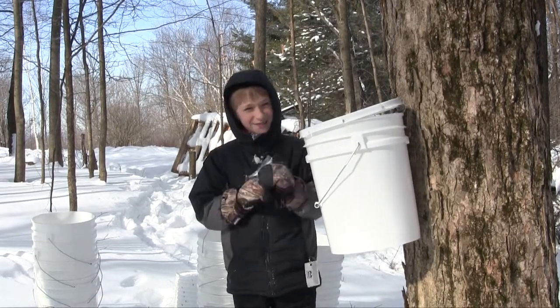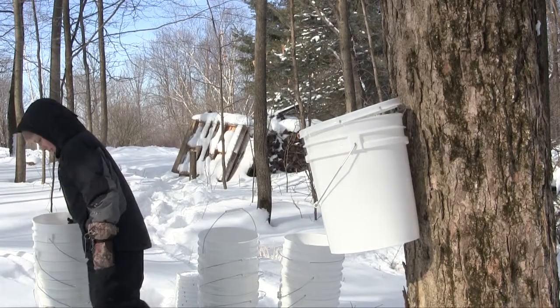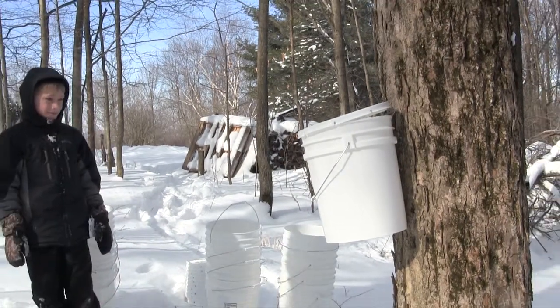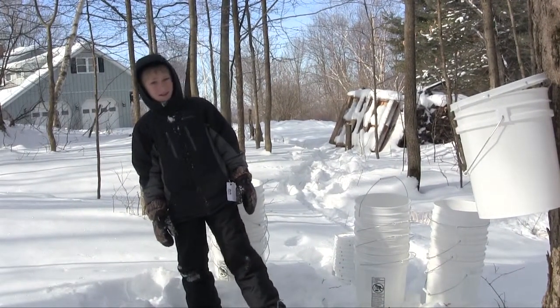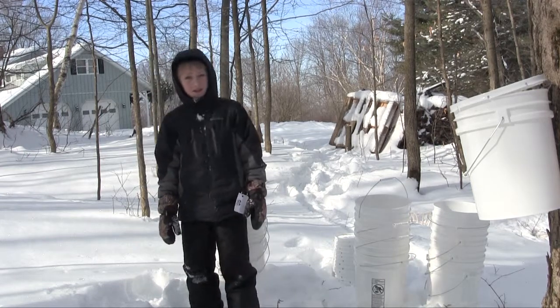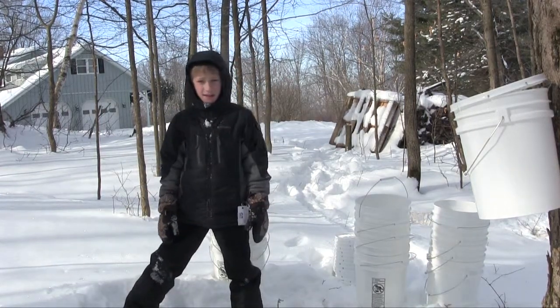Syrup or sap? Sap. Okay. Do you remember how many gallons of sap — these are five gallon buckets — do you remember how many gallons we're going to need to make one gallon of syrup? Five? That would be nice. More like up to 40. 30 to 40. To make one gallon?